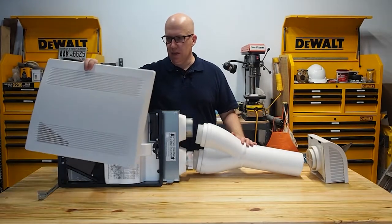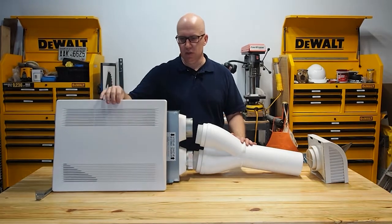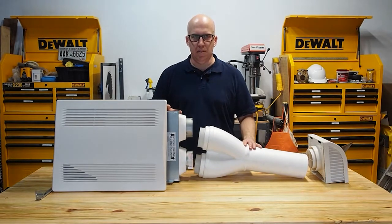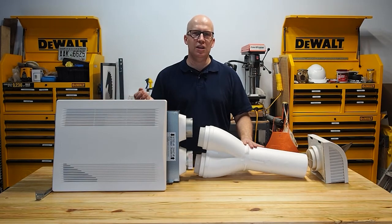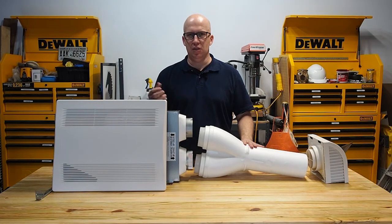Once everything is in place and the drywall is installed, the cover snaps in — that's the finished product you see. This can be installed in a basement or on the main level of the house, but remember this is a spot energy recovery ventilator, not a whole house one. If you're looking for a whole house solution, I recommend getting multiples of these and working with your HVAC contractor to determine how much CFM you need in each area to properly exchange air and have clean air throughout.